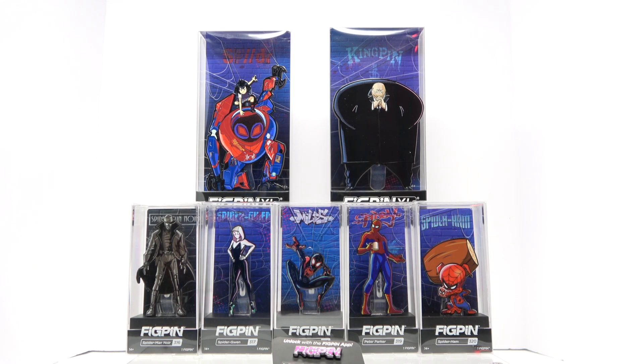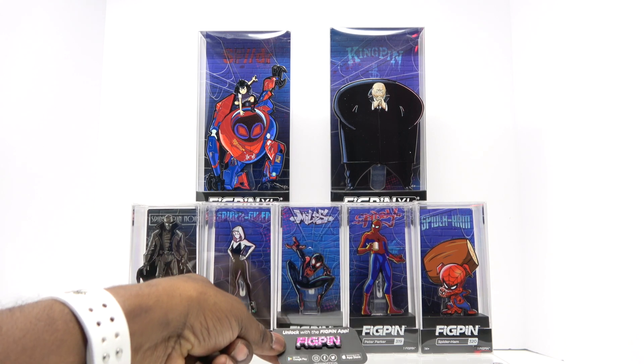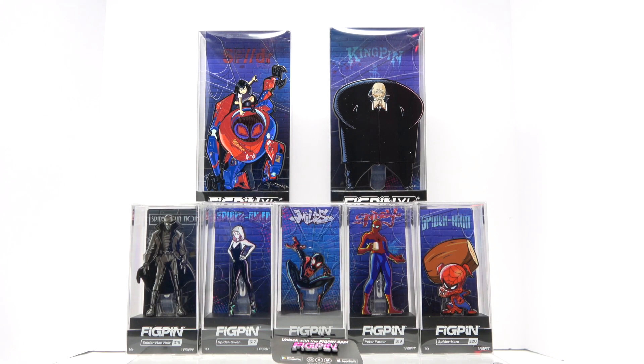The smaller pens in this set actually have a slightly different color hue than the originals. The backing is also different — on each of these it has the name of the character on the back, whereas the original New York Comic-Con ones only had 'Spider-Man' on the back of each one. And then of course you have the Spider-Gwen theme logo that says fig pen. These logo pens are really collectible — right now on their website, if you order $25 or more, you get the Christmas theme fig pen logo.